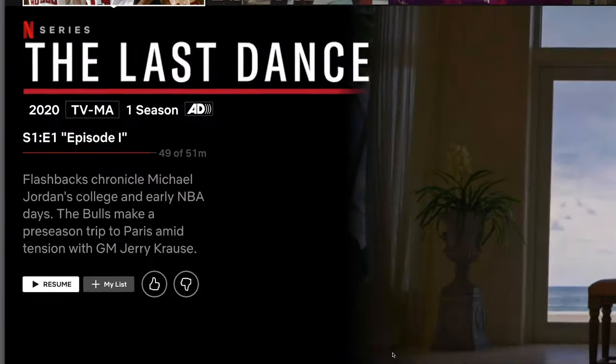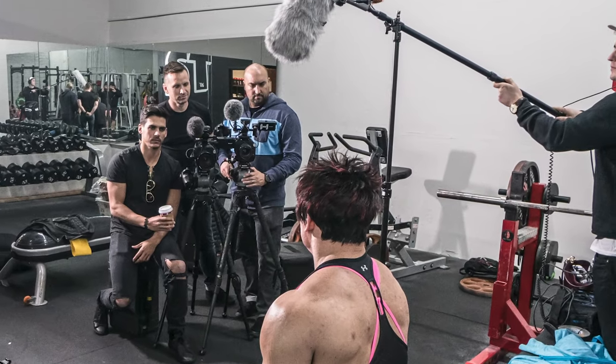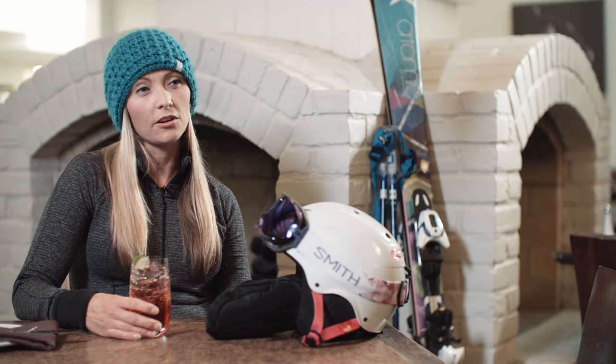If you haven't been hiding under a rock for the last three months, you've likely seen the Michael Jordan documentary, The Last Dance. One of the major components of this documentary, like a lot of documentaries, is the interviews used to help tell the story — and you might have noticed those interviews were shot with two cameras. In my last video, I talked about using two cameras and the benefits, briefly getting into shooting interviews. Using a secondary camera gives you another frame to edit to, making your edits appear more seamless.